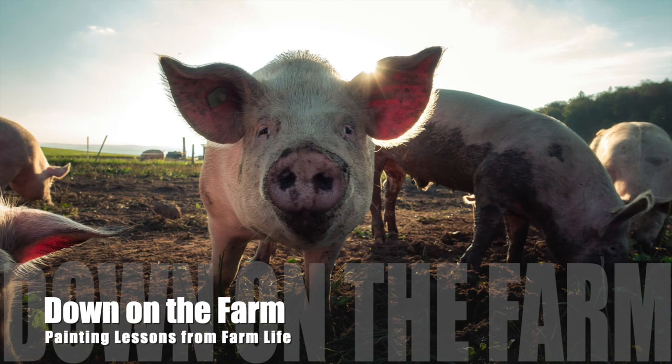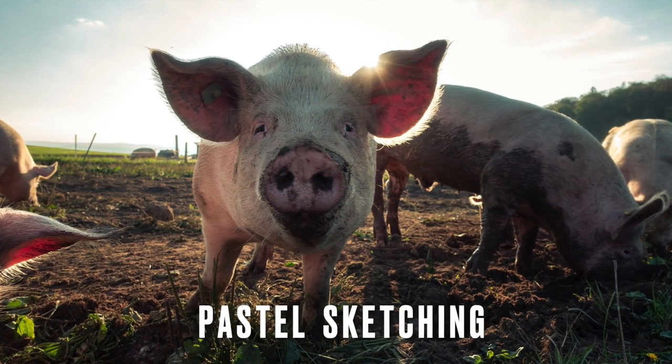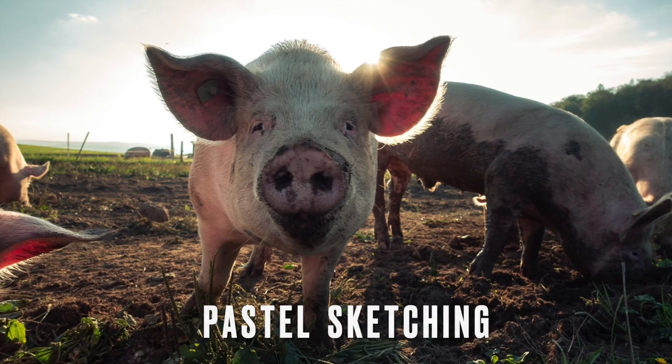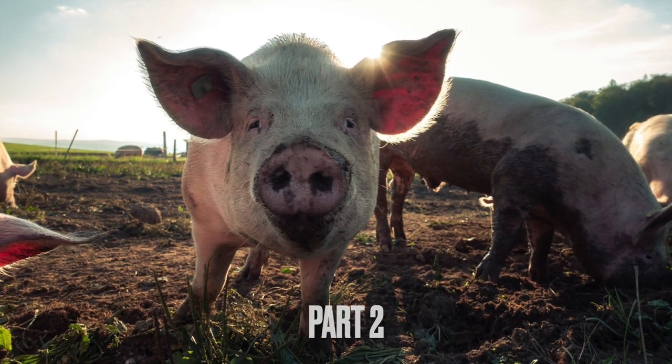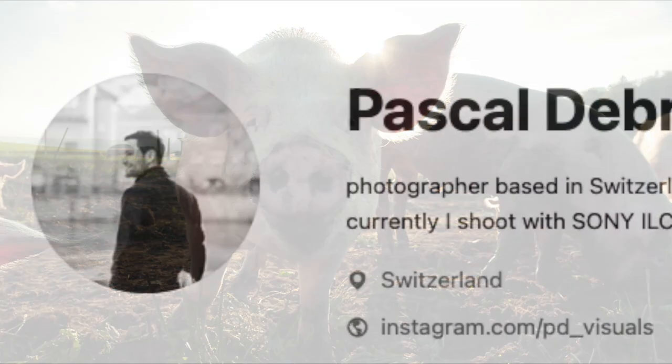Welcome to Monet Cafe and a series of lessons I'm calling Down on the Farm. In this lesson I'll be doing some pastel sketching of this adorable pig. This is part two — I have a part one featuring an adorable duck, and I'll have a link to that in the About section of this video.